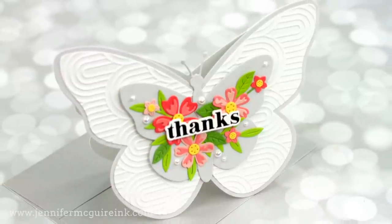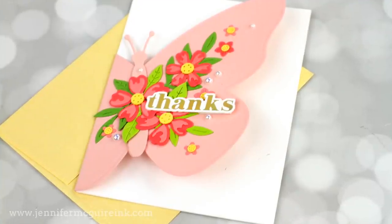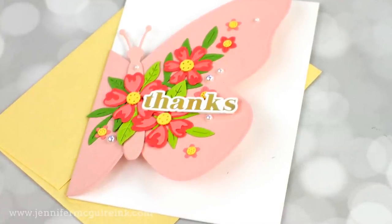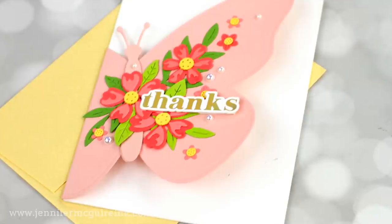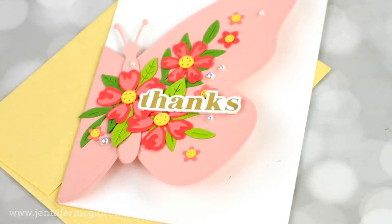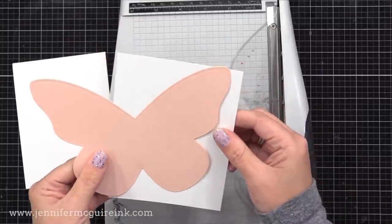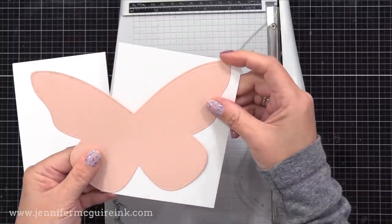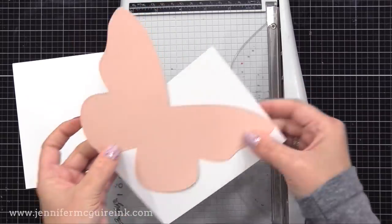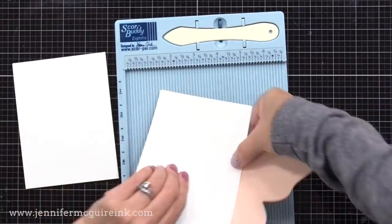Next let's go to our second card design — a little bit different than a normal card using that same large butterfly die. I think this version is my favorite of all three, because I really like a design where the front of the card is shaped, so the front flap is the butterfly. For this, I cut the large butterfly from pink cardstock, and I also have a piece of white cardstock that is four and a quarter by five and a half inches. I'm positioning the butterfly so the top edge touches the top of the white cardstock and the bottom edge touches the bottom corner, which maximizes the size of the front of our card.